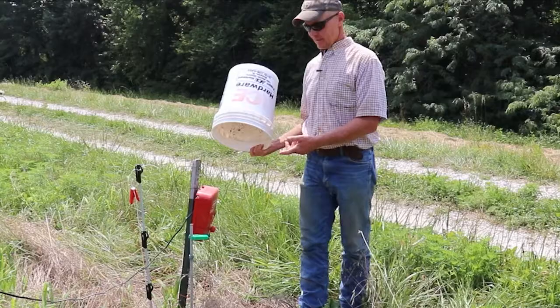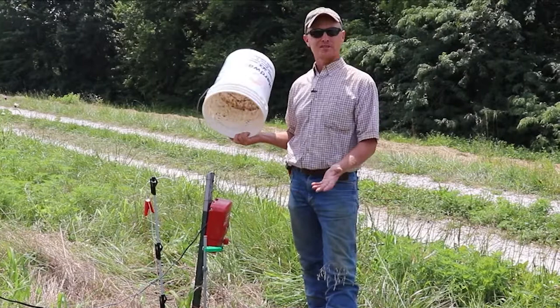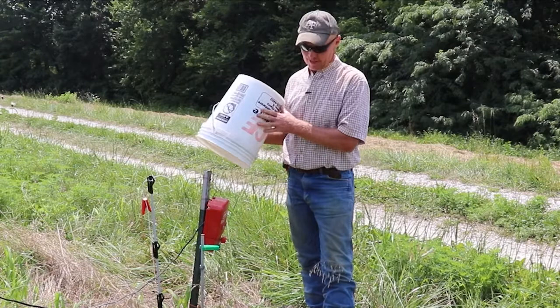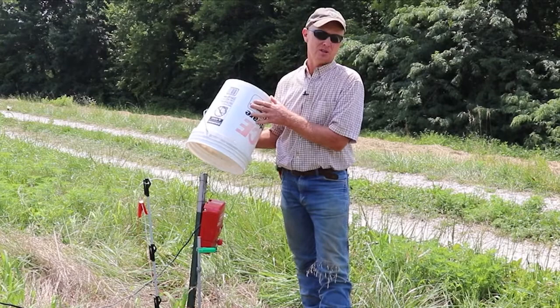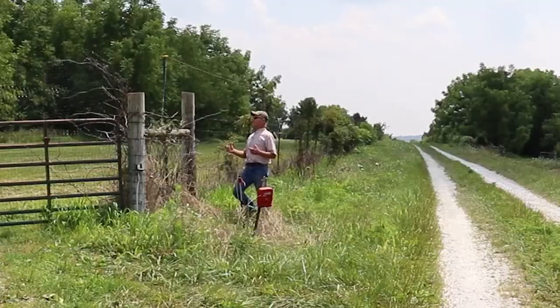What we like to do on these fence chargers — they are designed to stay outside, but it doesn't take much to cover them up to keep them out of the rain. They are waterproof, but I just like to be on the safe side. They do cost very easily over a hundred dollars, so why not spend a little bit more effort and time. We cover it like that, then the rain doesn't get it, and it seems to work really good for us.